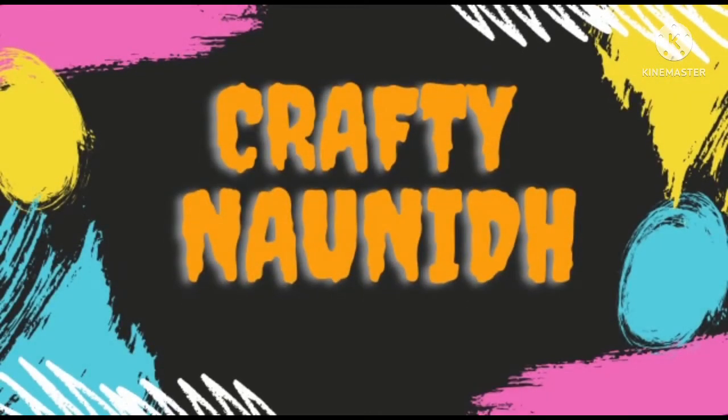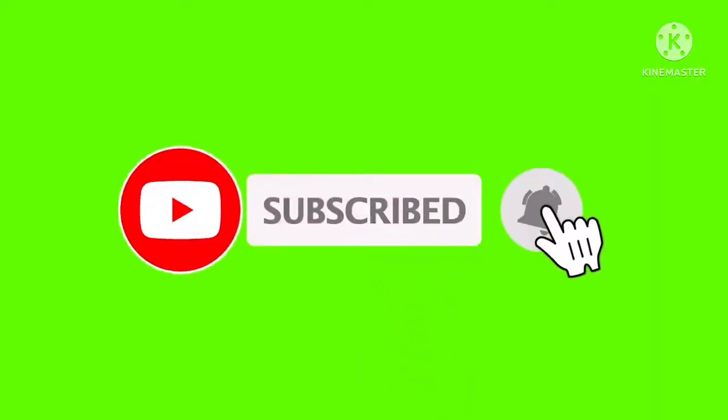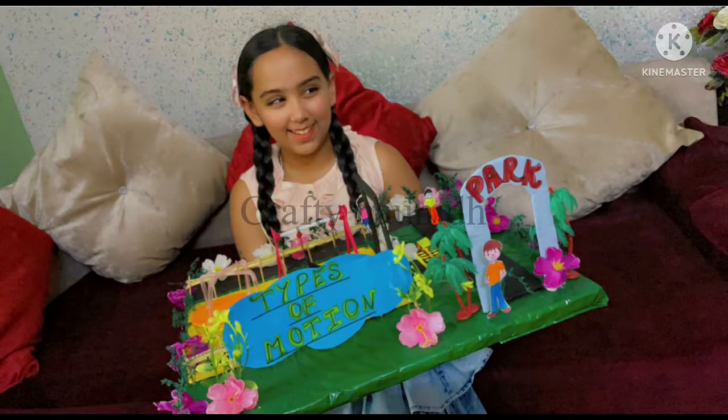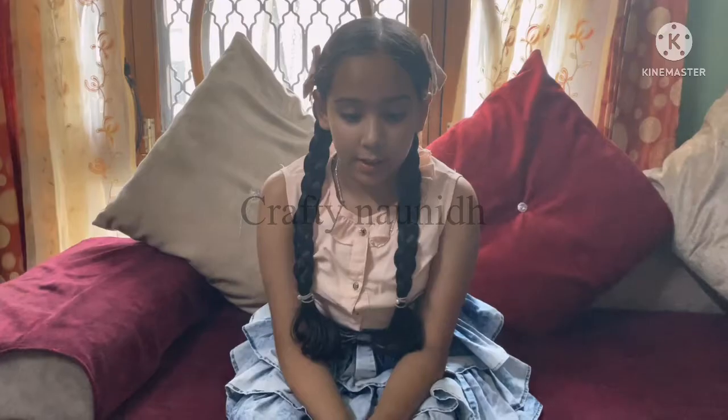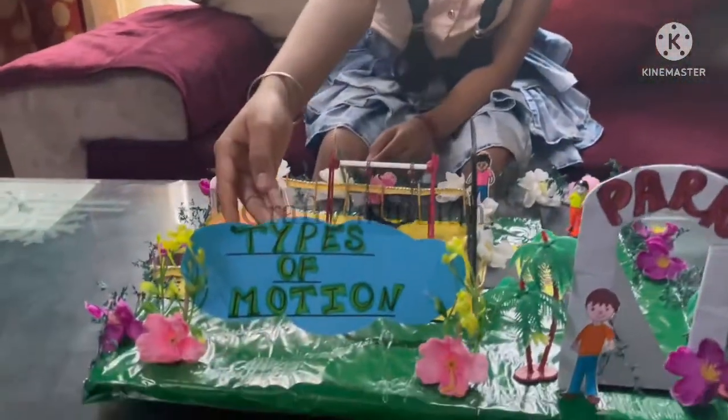Hello everyone, welcome back to our channel Crafting On It. If you have not subscribed to our channel, please do subscribe and switch on the bell button. In this video I am going to make a 3D working project on types of motion. I have given it a park look — it is a 3D model on motions.